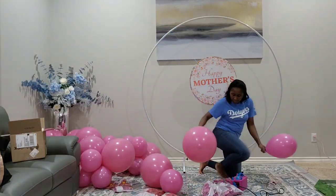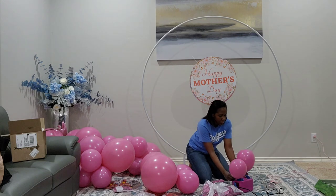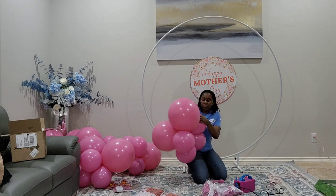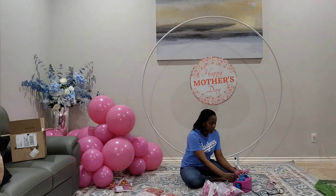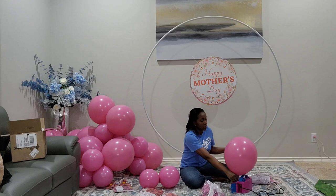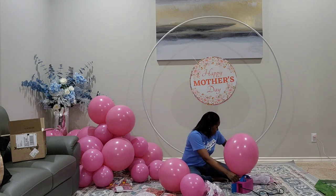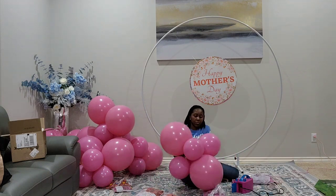When I'm doing these backdrop ideas at home, I don't bother putting the water weights on the base because it's just easier this way and the kids don't get to the water weights. If it was an install for an event or an occasion, then I would do everything to keep my backdrop nice and secure and stable.